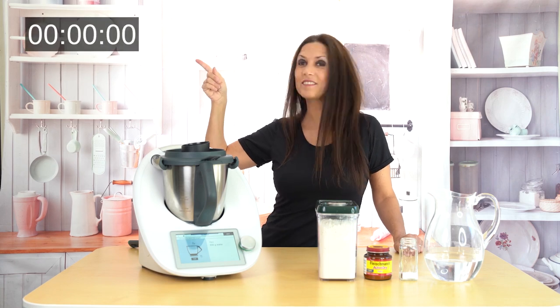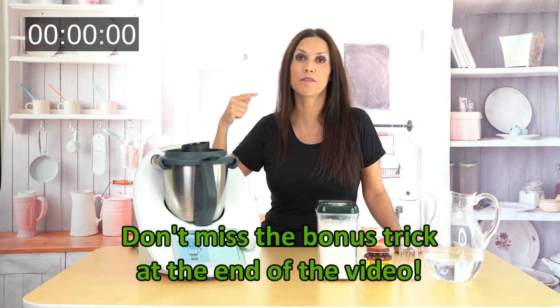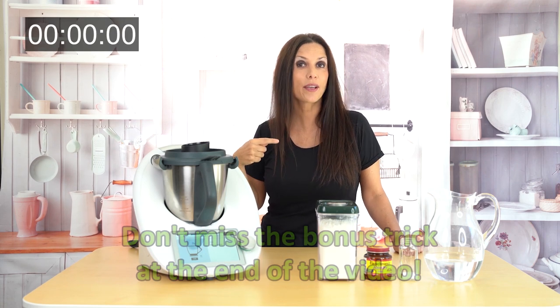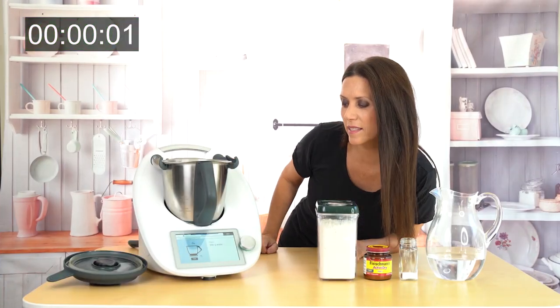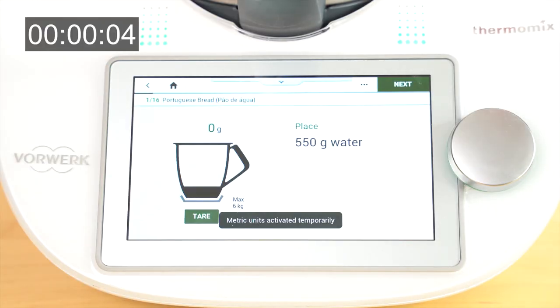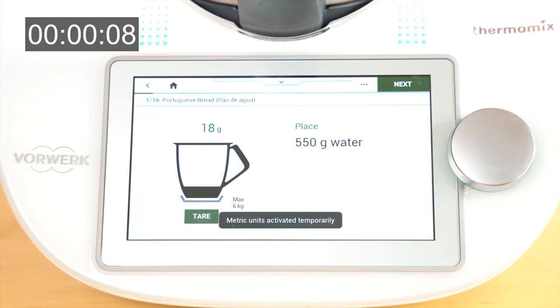Let's put a timer right here — I love that trick! Now it's only going to move when I'm involved in the recipe. That way you can see that the bread will take its time, but my active time will be under 10 minutes. It says 550 grams of water, so I'm going to start adding — you can see the scale is changing.